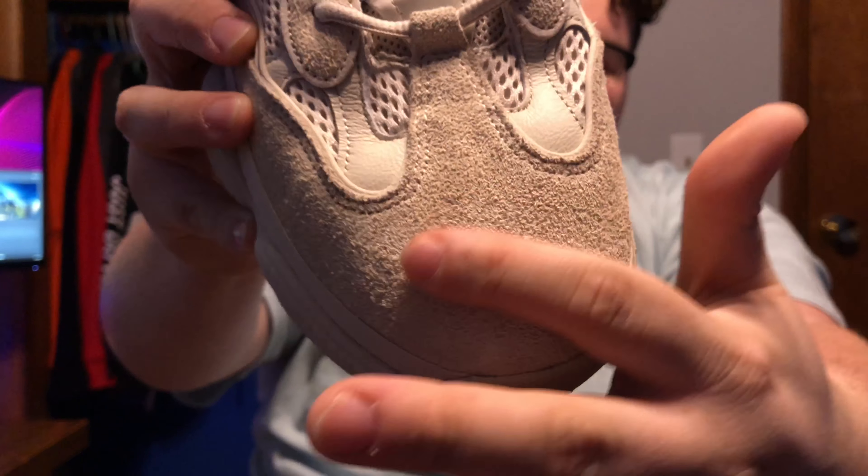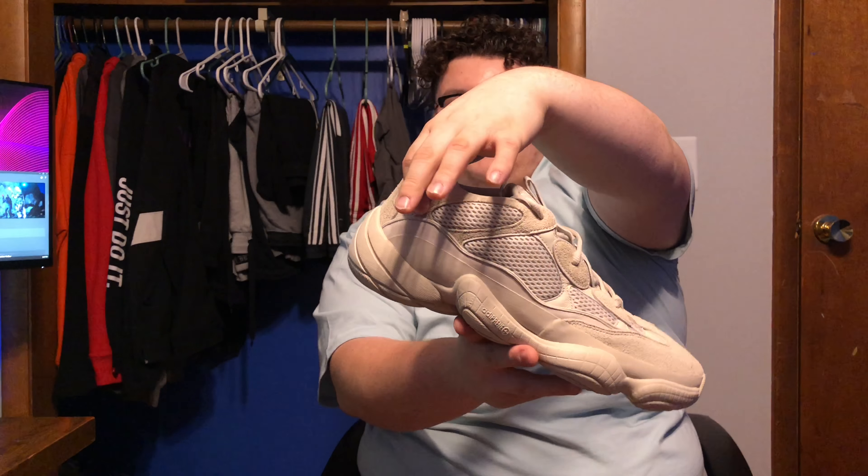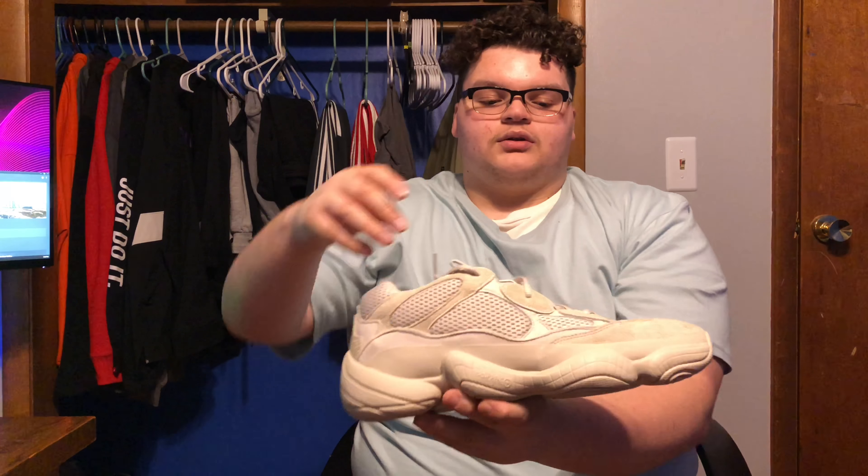Moving up to the upper, you have a rubber mud guard right there that wraps around the whole entire shoe. I kind of like it and kind of don't at the same time — the reason I don't is where the suede comes out right here, you can see the suede underneath looks a little weird. Moving up, you've got a really nice suede right there. You also get some really nice plush leather — they use some really nice leather on this shoe.